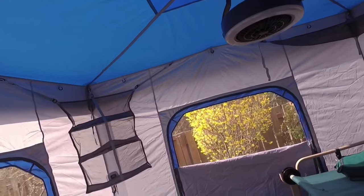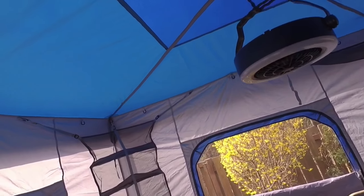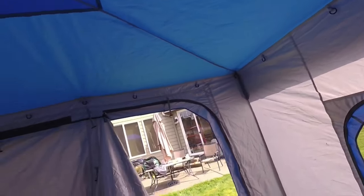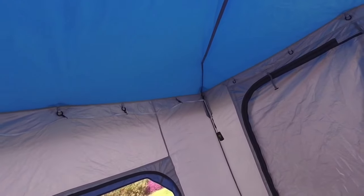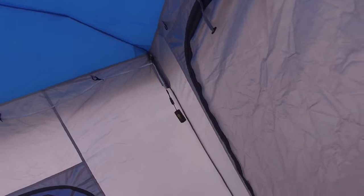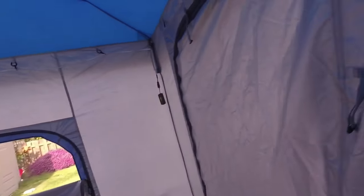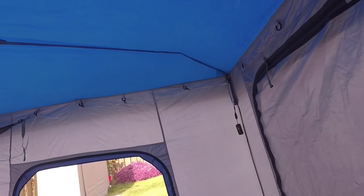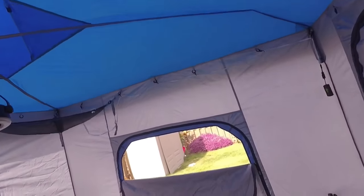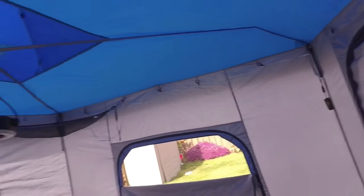We went camping a couple of times in it last year and it's great. I love the headroom — I'm six foot two and I probably have another three or four inches of space up here. The tent itself — this part weighs about 30 pounds in the bag, and the outside structure is another 30 pounds. It comes with nice bags, so you can get it down to two bags. The structure in its bag is about 48 inches long, so you could put it on a cargo carrier on top if needed.